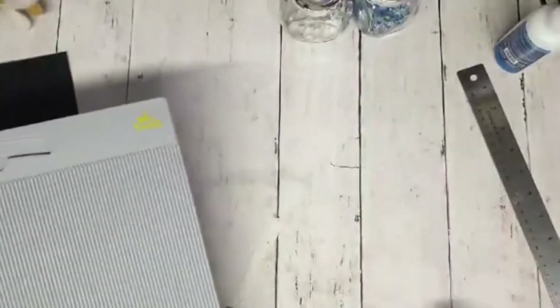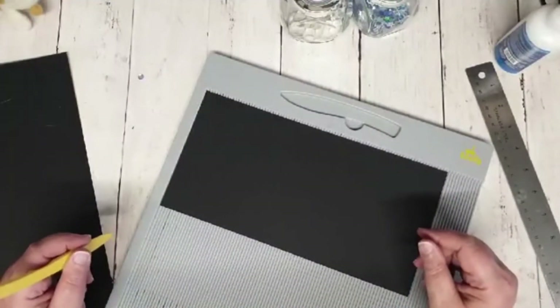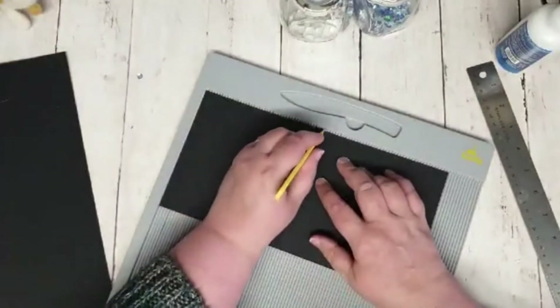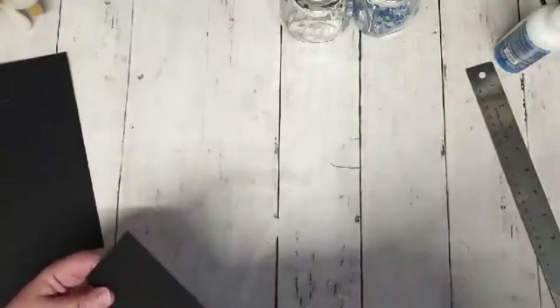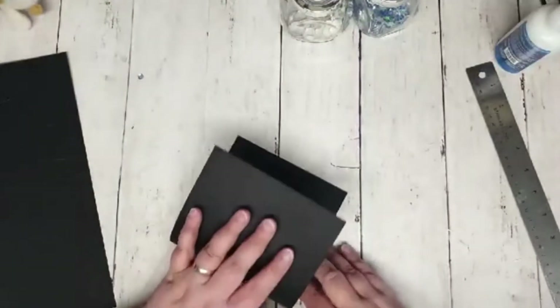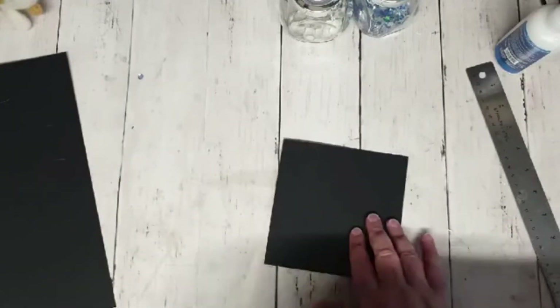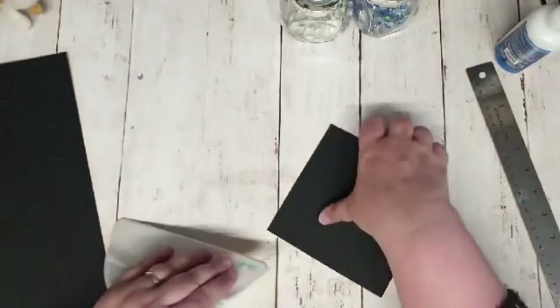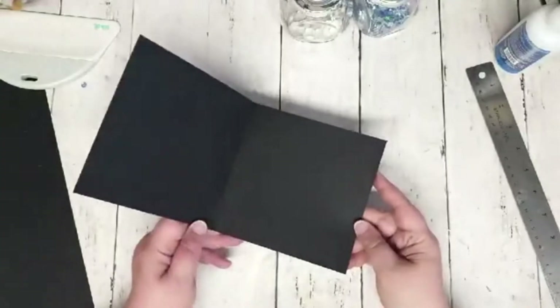Grab your scoreboard and score on the 11-inch side at five and a half inches — that's halfway. Then just fold that in half. That is the base of our photomat.